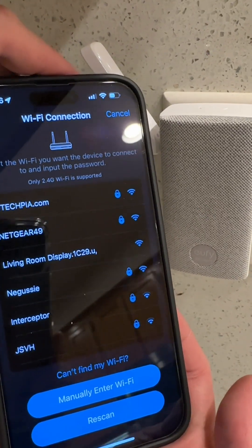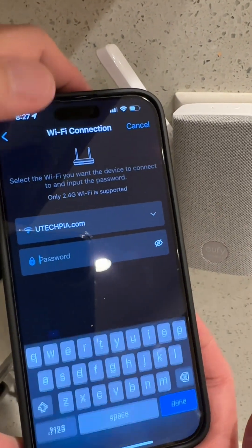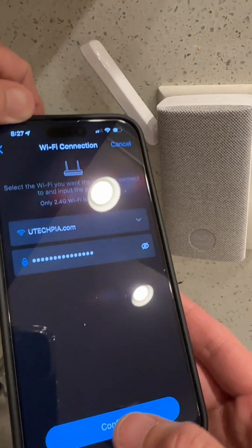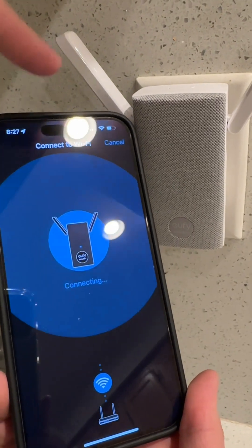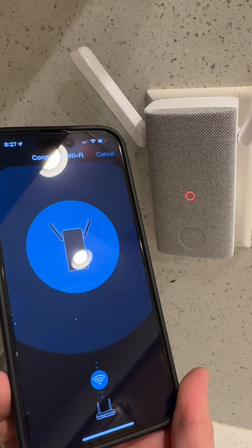So now it's going to ask you for your 2.4 GHz Wi-Fi. Select your 2.4 GHz Wi-Fi, enter your password, go ahead and enter your password right here, click done, then confirm. And now it's going to connect. Testing Wi-Fi connection right now. Connected to Wi-Fi successfully.